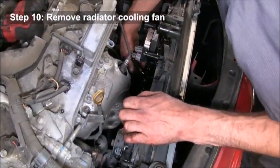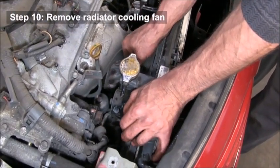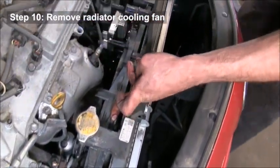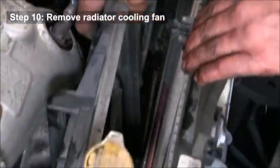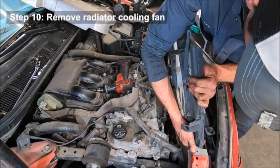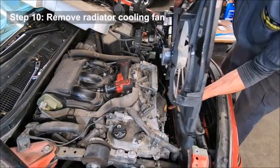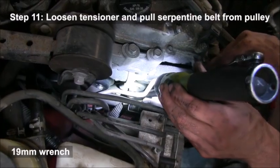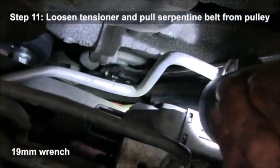The rest of the connectors can stay in the vehicle since they're not in the way — they're all part of that assembly. Now push these little tabs together to release the radiator from the cooling fan; there are three release points. You can also use a pair of pliers to squeeze those pins together if you can't do it by hand. Then carefully remove the fan.